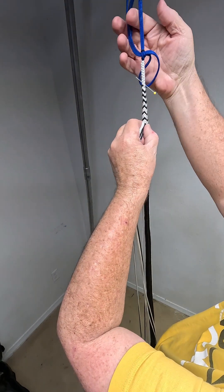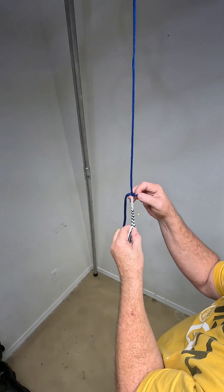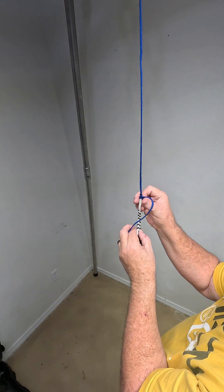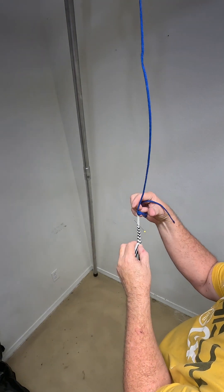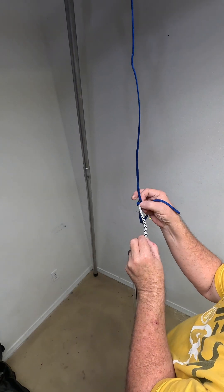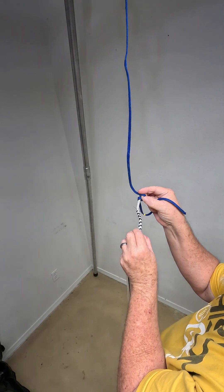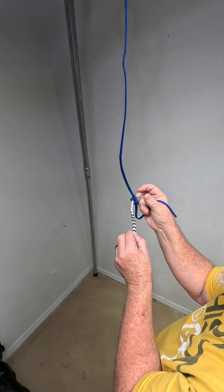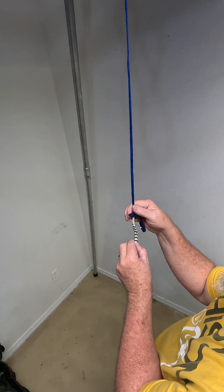The nice part is I'm going to drop it down to where I can see it. This is like a quick release — a lark's head basically.